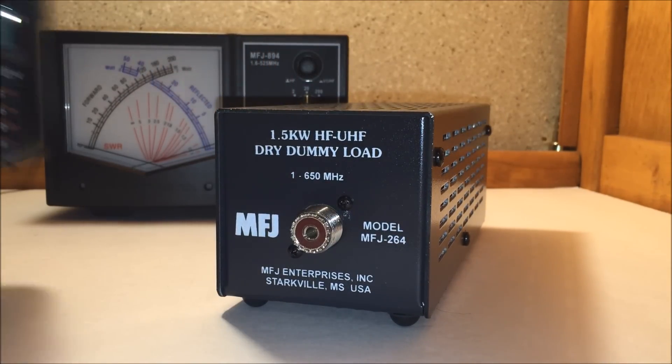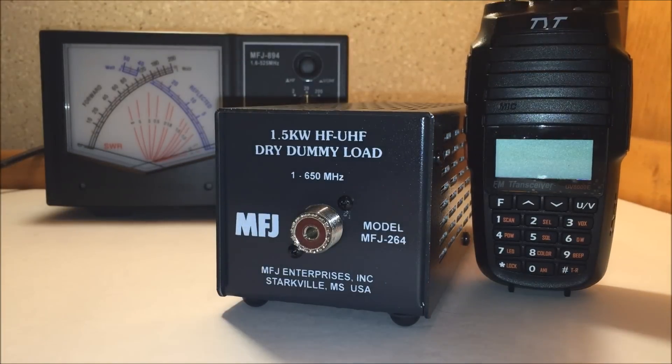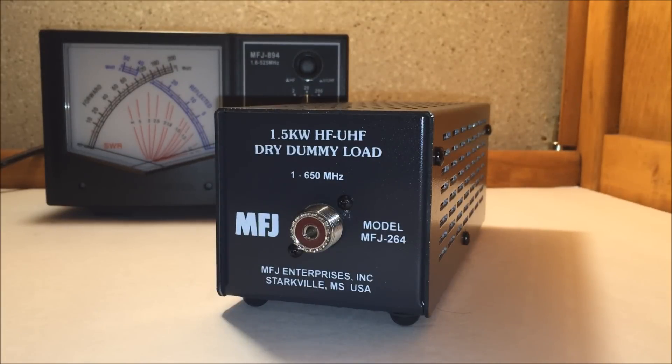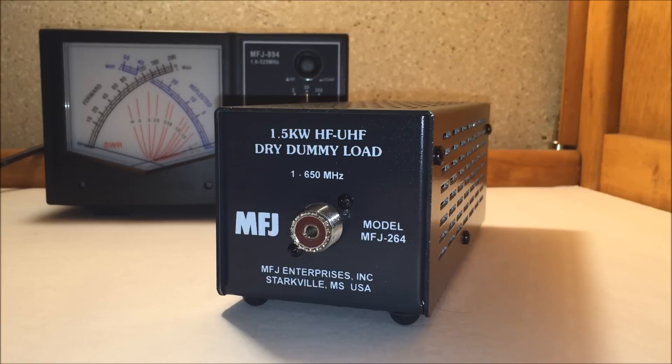For the next videos, I'm going to put this on the dummy load and do another power test with a couple of radios and compare the two. Maybe I'll take a clip out of the last video and then do the new video and see what happens. Thanks for watching. Check out facebook.com/hamradioconcepts — I need some likes there. Thumbs up here, comment below, and 73 from KJ4YZI.